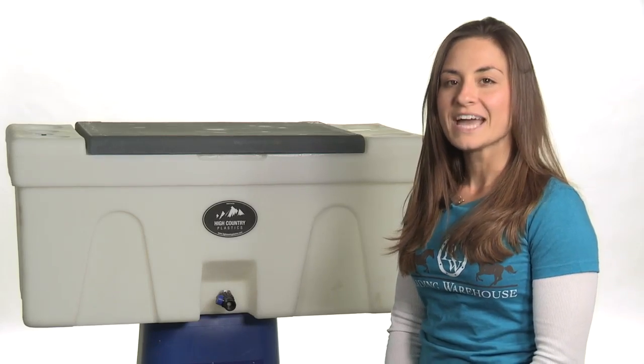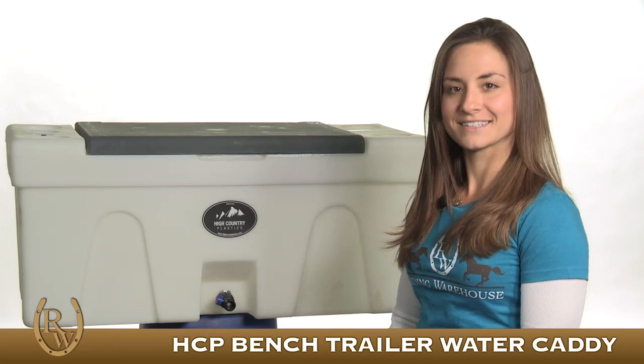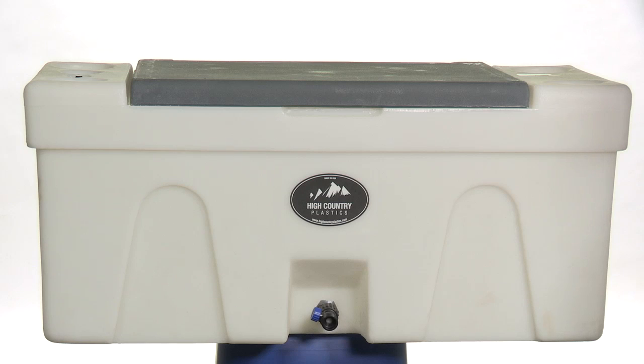Hi, I'm Bree with Riding Warehouse and this is the Bench Trailer Water Caddy by High Country Plastics. This water caddy holds 25 gallons of water and serves many functions. It can be used as a bench when camping or at horse shows. It can also be used as a mounting block. It's very sturdy.